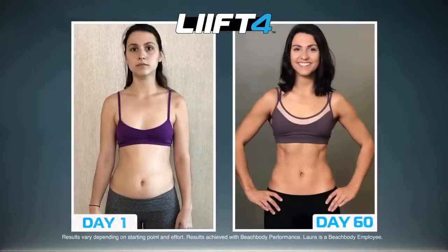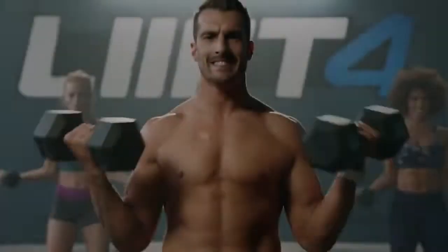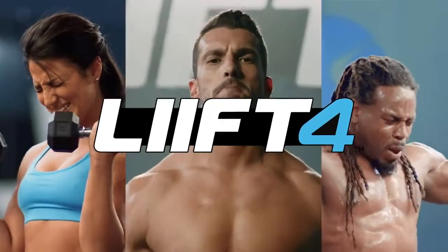Four days a week, eight weeks of results. This is Lift 4. Here we go.